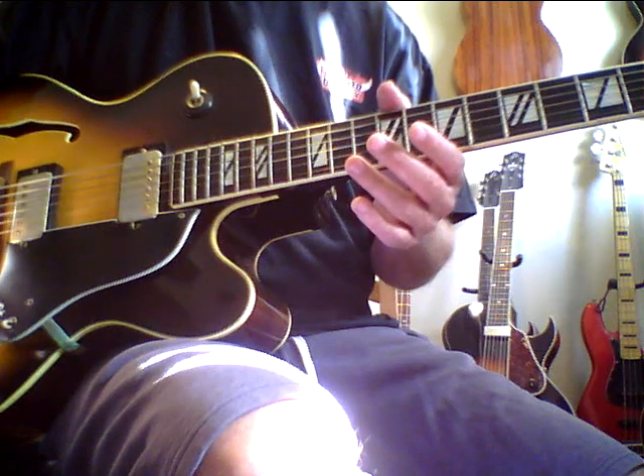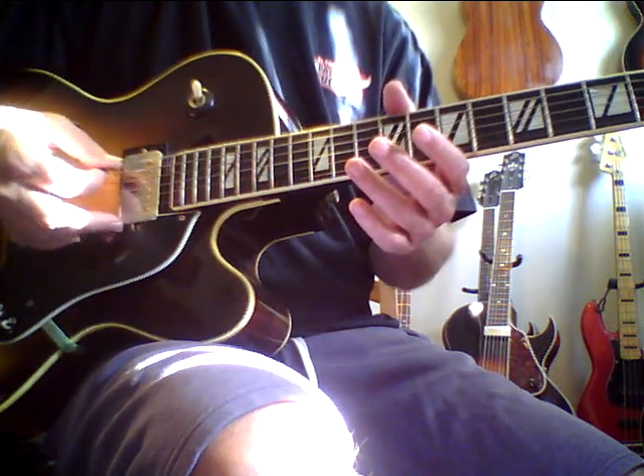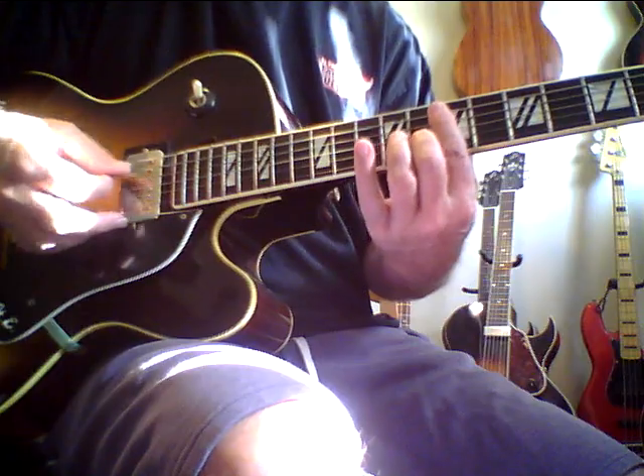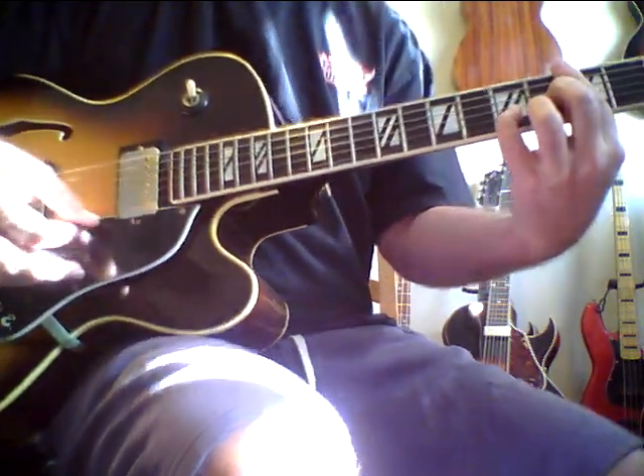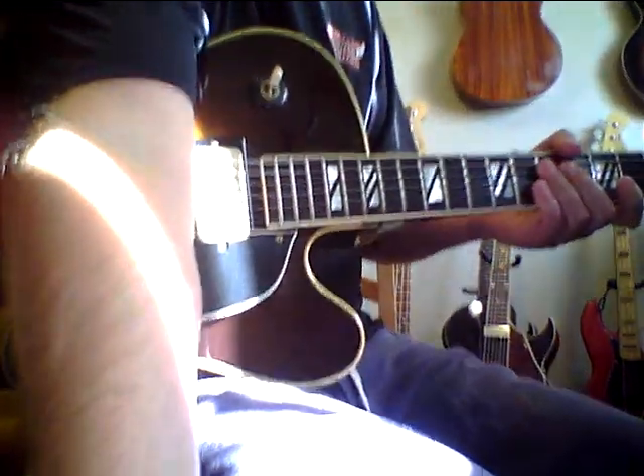You can even hear it unplugged. This guitar even has a nice sound unplugged. I know it's probably hard for this to pick up on my little Q3 here.